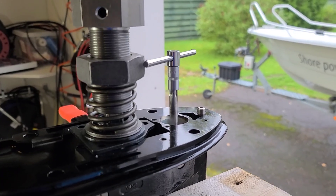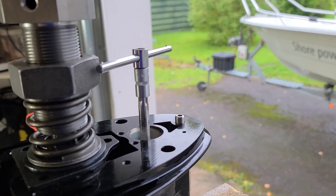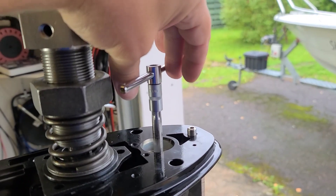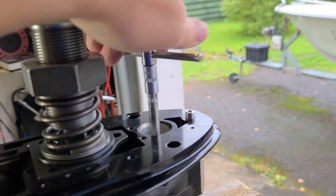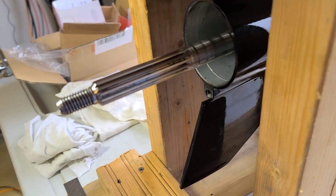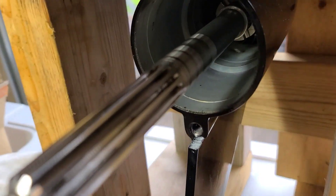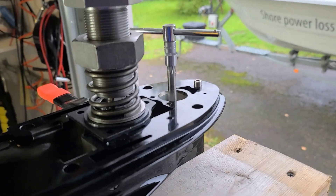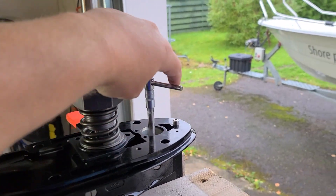So here's a spoiler: in order to shift into forward gear, you need to rotate counterclockwise. Look at this - counterclockwise, and the prop shaft moved there. Once again - counterclockwise, the clutch moved there. Counterclockwise, the clutch moved and engaged with the forward gear - that means we are in forward when we rotate counterclockwise.